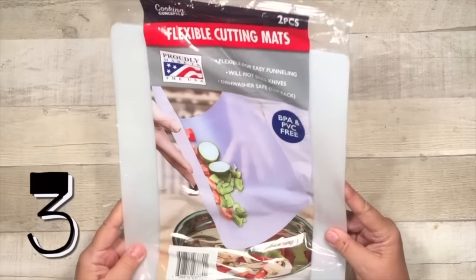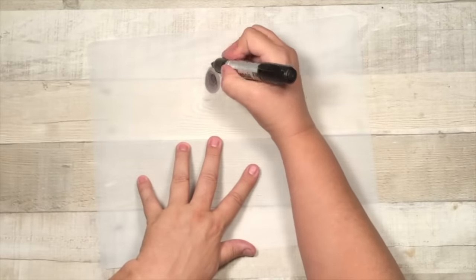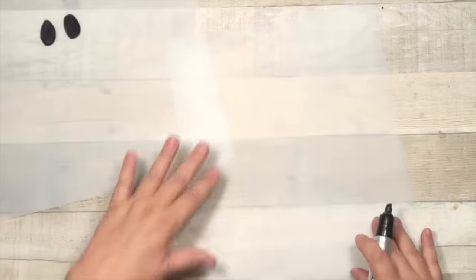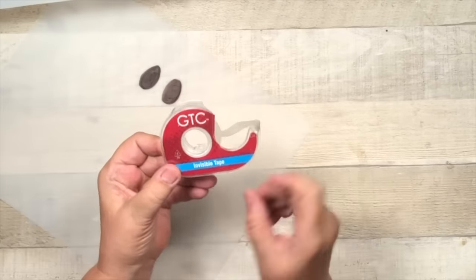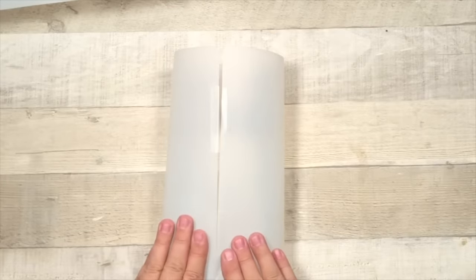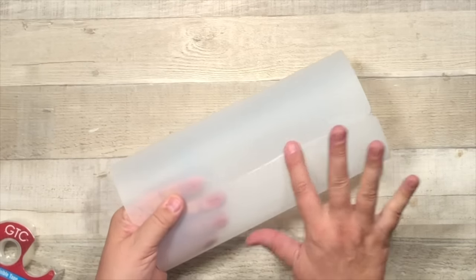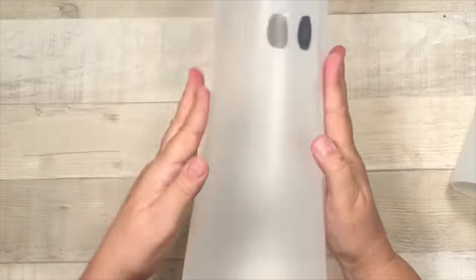Are you ready for another super easy ghost DIY? Grab some of these flexible cutting mats over in the kitchen section. I am just going to draw on a couple of eyes — that one is going horizontal, and then I did another one that is vertical. And I'm just going to take some invisible tape. I think you could use probably almost any type of clear tape, and I just put it on there like that. You might need another pair of hands, which I didn't have, but you're just going to tape that together super easy, and then kind of push it down and make sure it's round. Here is the vertical one — he's super tall and skinny.